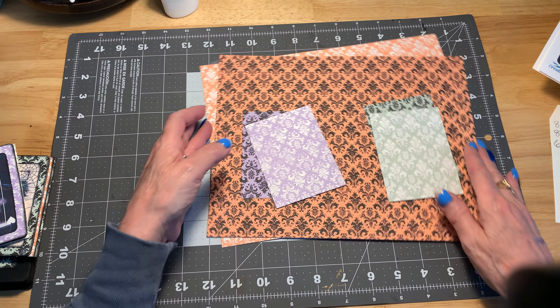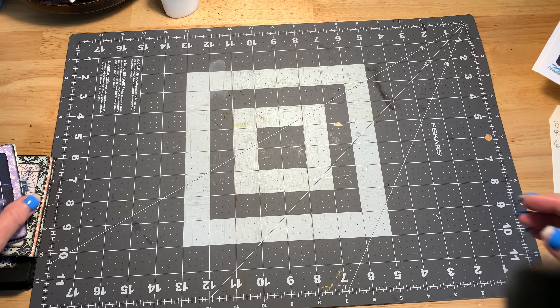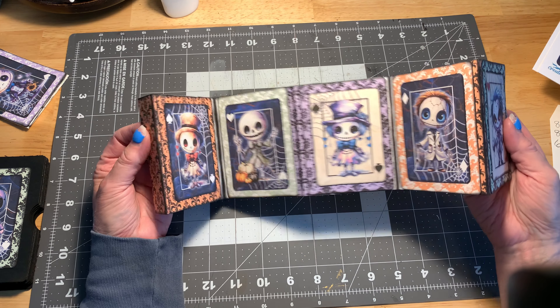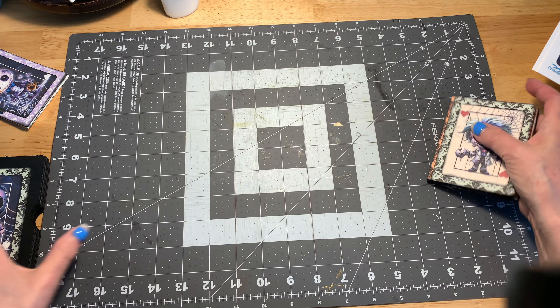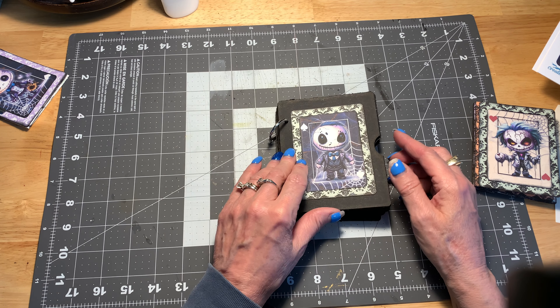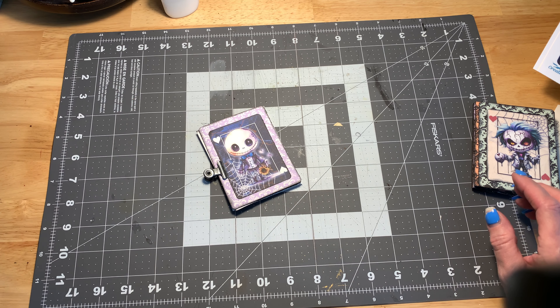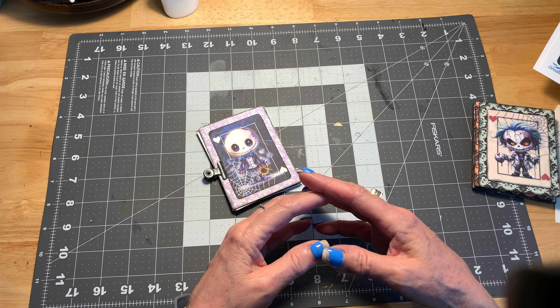Since I absolutely adore making things for Halloween, I've been having a blast. I've made a tag booklet, which is what we're going to work on today, and I've also made a ring-bound journal which we are going to complete on video tomorrow. I've also got a couple of other ideas brewing.